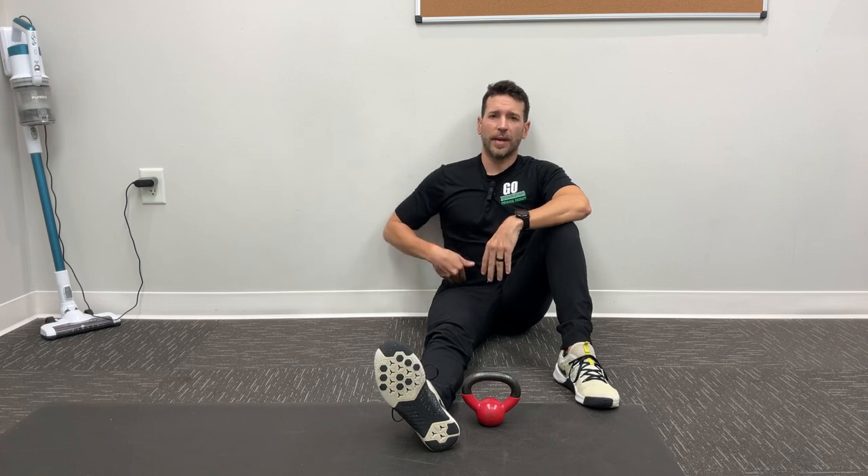This could be with squats, this could be with box jumps, maybe you're feeling this even with double unders. Whenever that hip is engaged in a certain movement, having some sharp pain in the front part of that hip is no fun. I want to give you guys this exercise to start to tackle that pain, build some capacity back up at the hip, and ultimately get yourself back to performing exercises pain free.